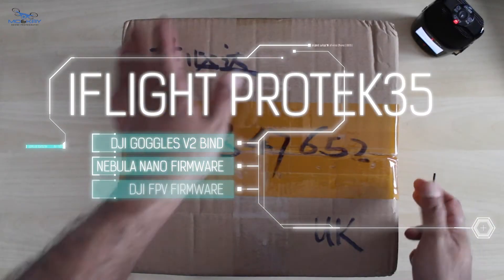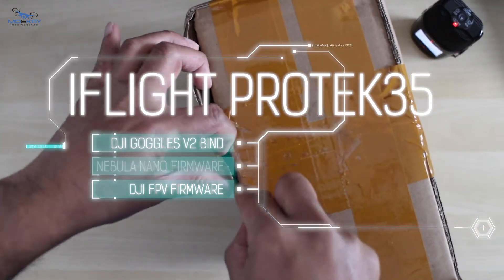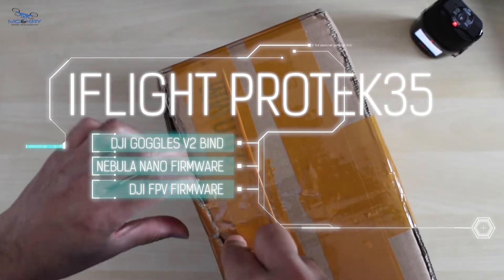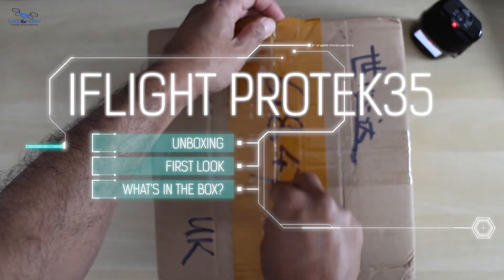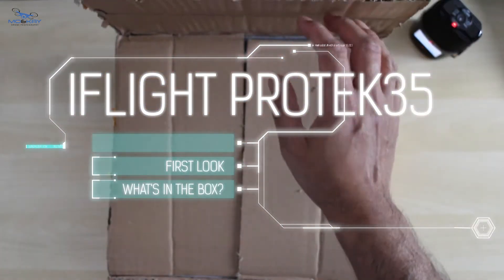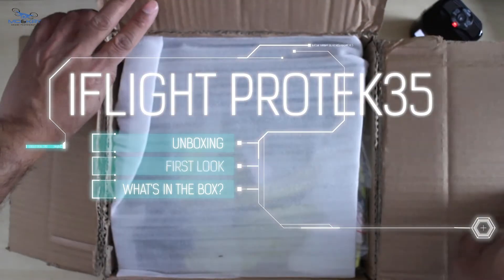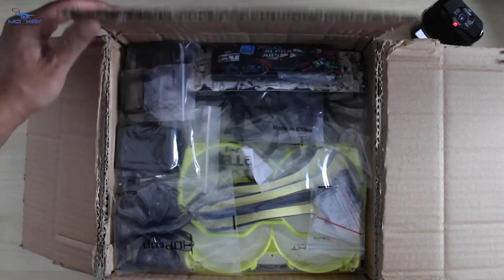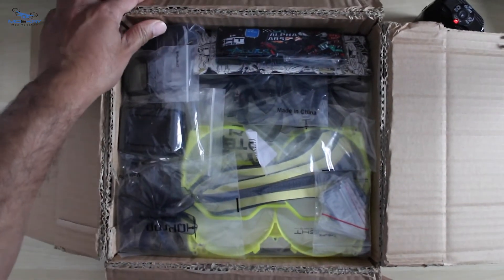We waited three weeks for this parcel and let's hope it's all intact. This is going to take us to the next level of our droning. Look at that — that's Santa's grotto!